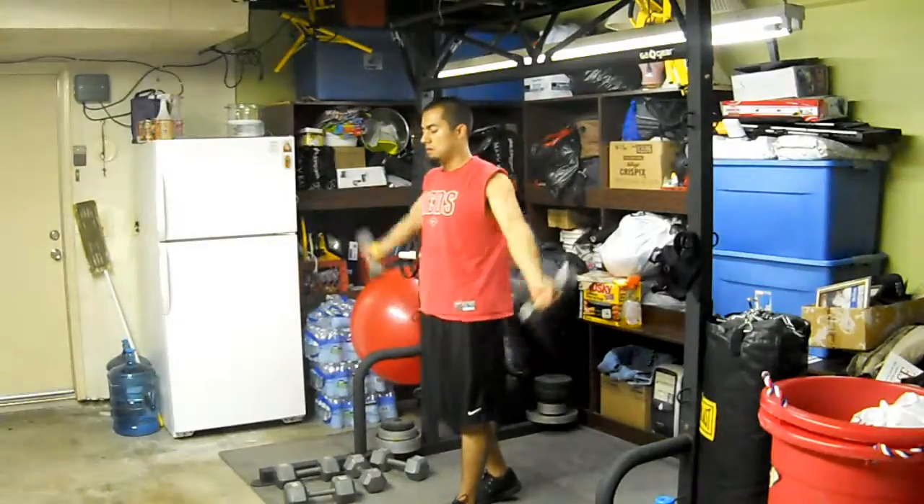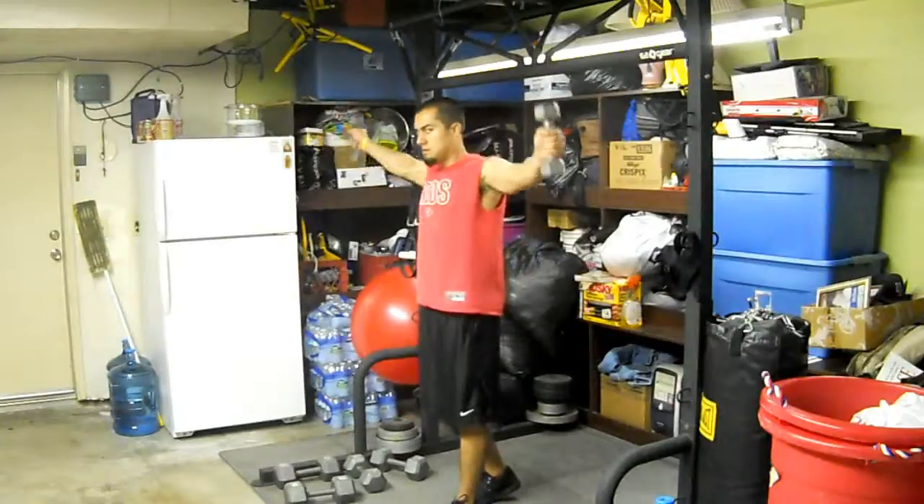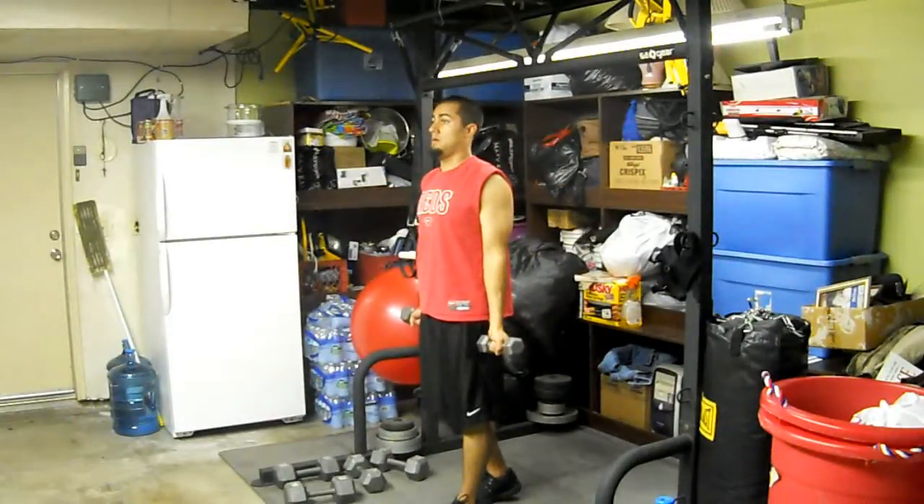Down. Now you've got eight to ten reps here, everybody. Because there's so many directions you're moving in. Good. Jason — wrists up. Perfect with the bands.